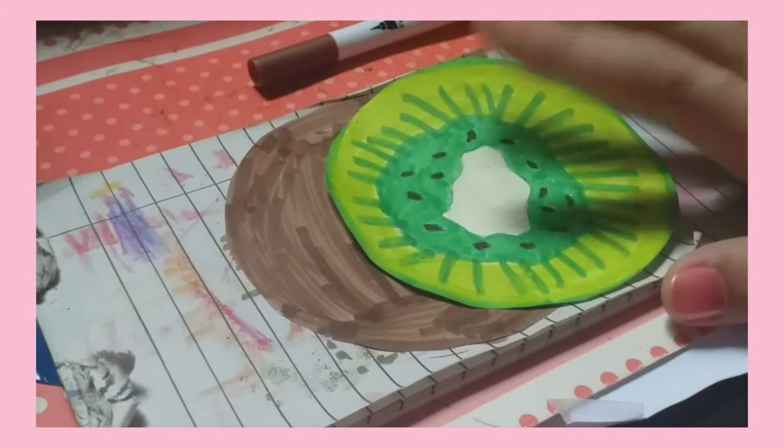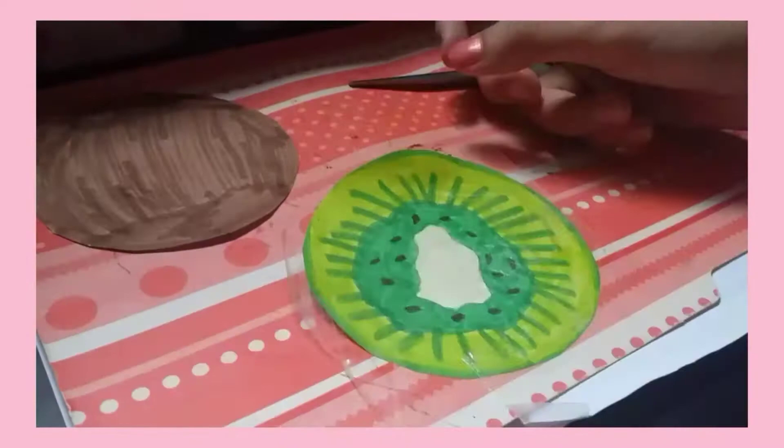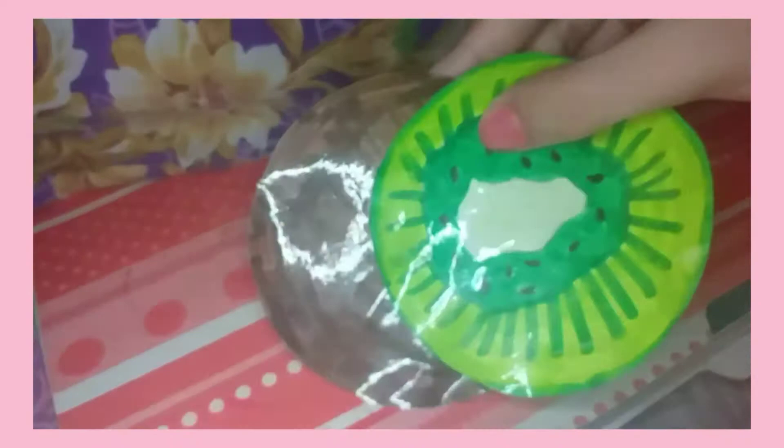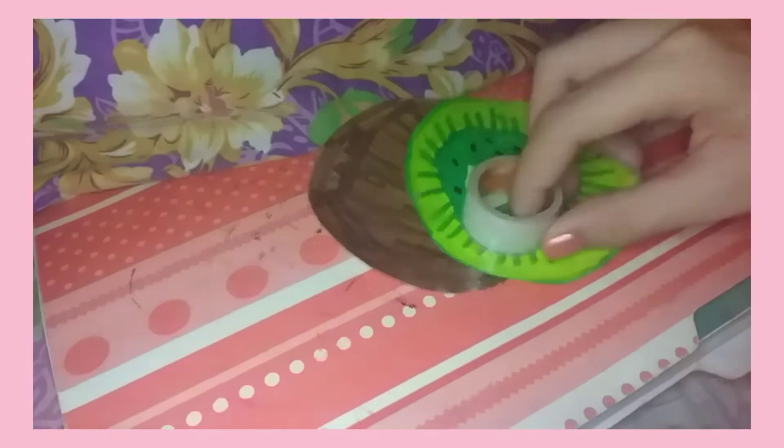I'm just done coloring them and I'm gonna be taping it with my tape. I'm done coloring both the back and the front, and now I'm gonna be taping the sides with this tape.